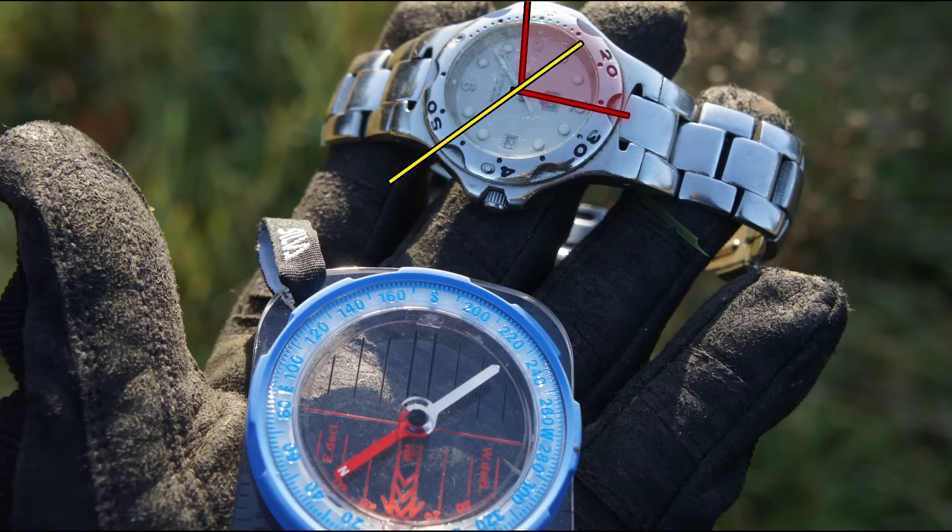Also, this method only works in the northern hemisphere, and it only works if you have the correct time on your watch. If your watch has stopped, then it won't be accurate at all.